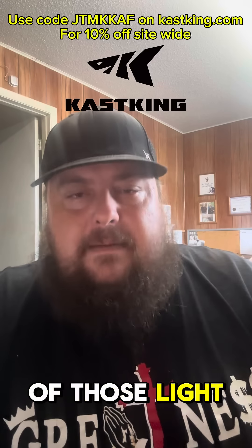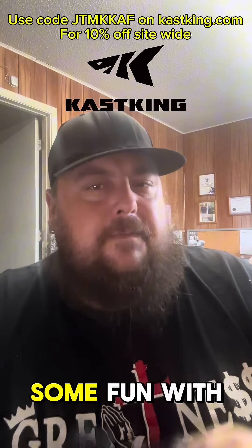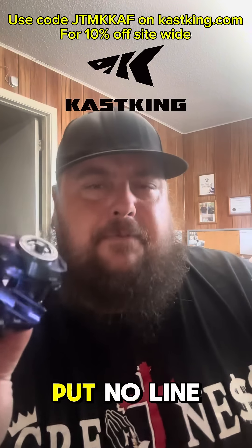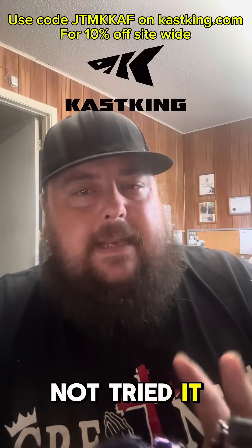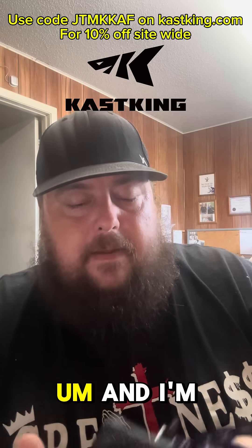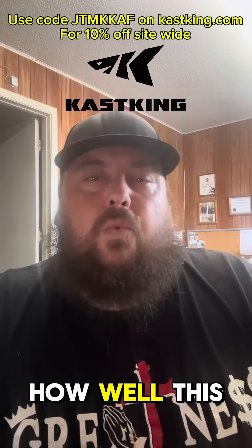Being light and everything, you're going to be able to put it on a lighter rod and throw some of those light baits around and have some fun with it — like a BFS, but not really a BFS. I have not put any line on this yet and I have not tried it out, but I will be doing that here shortly.